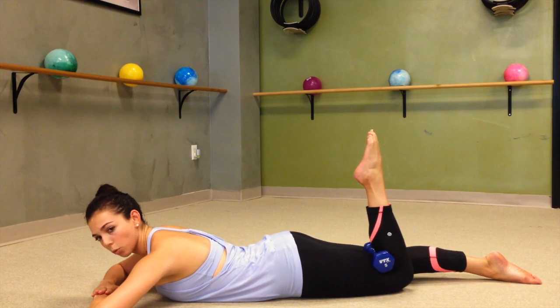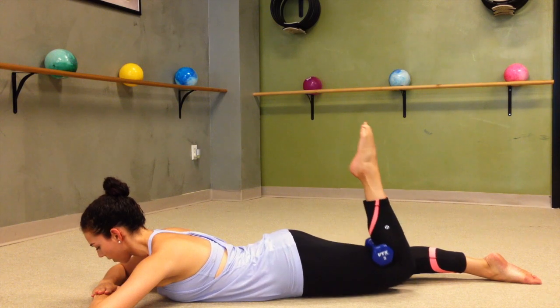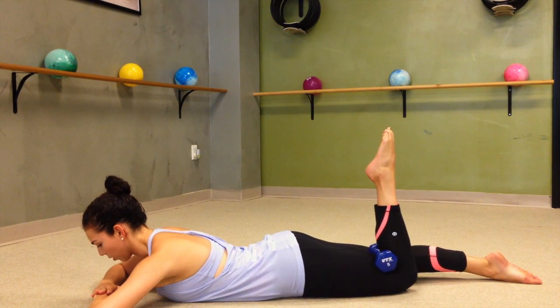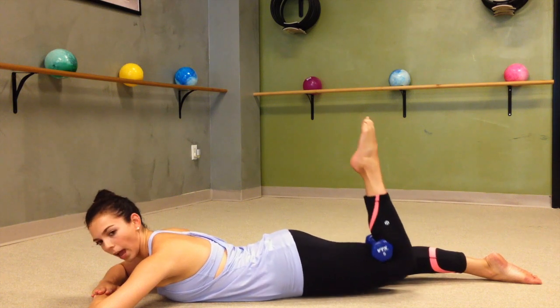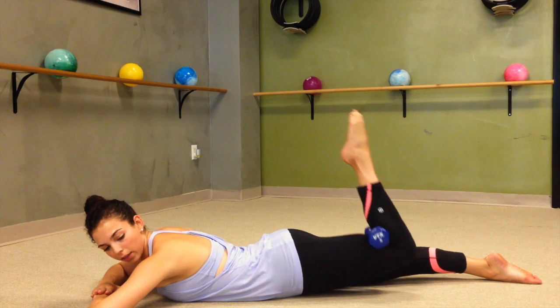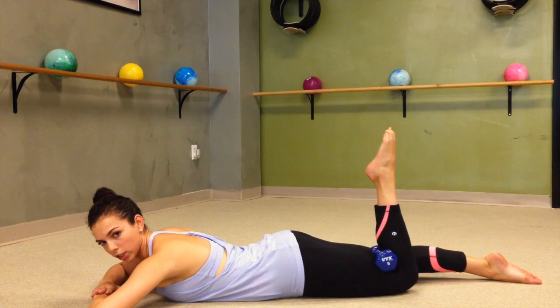From here, all we're going to do just to warm up is lift your quad off the ground and then gently lower. So it's up and down, poke and lower. You want to keep that heel close to your glute to really activate the hamstring and right underneath your seat.